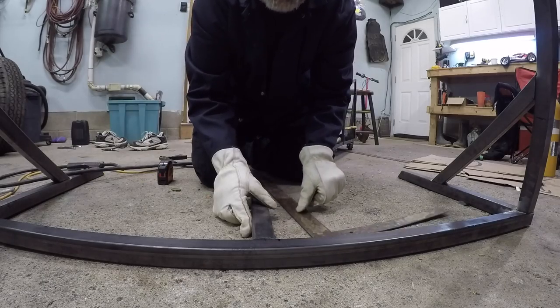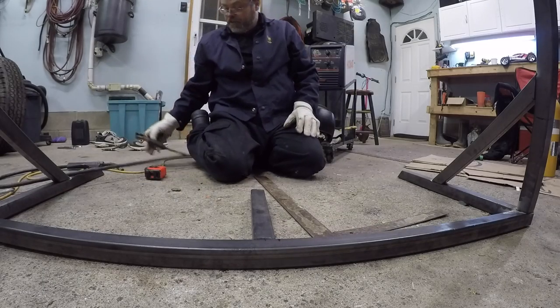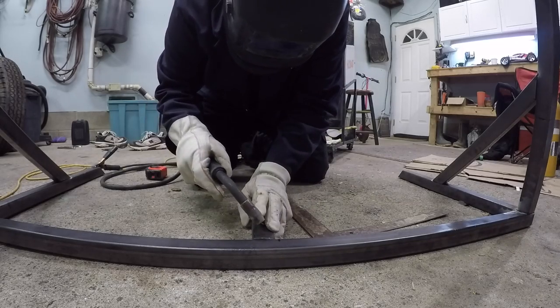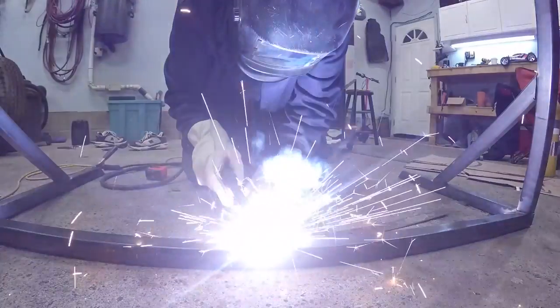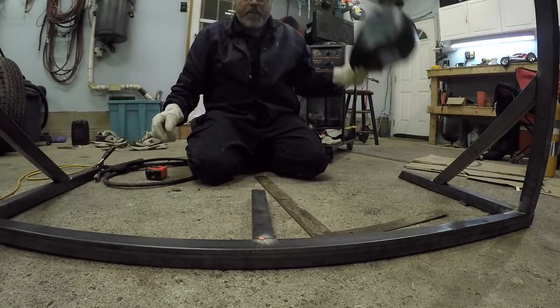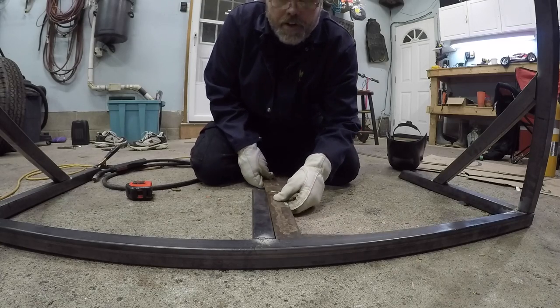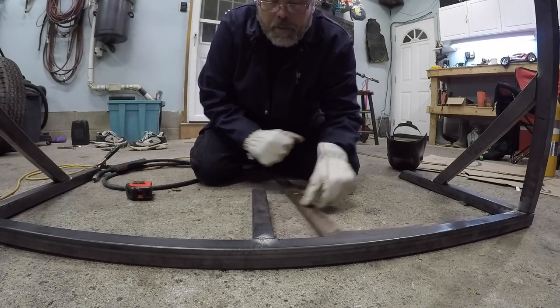Right about there boys. Freaking right - right about there. Let's just put a nice decent tack. Let's double check the old square and it's good.